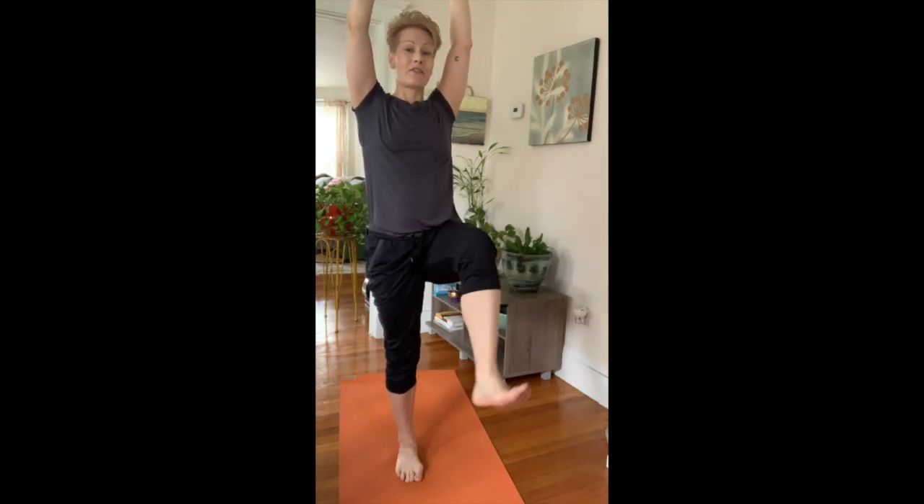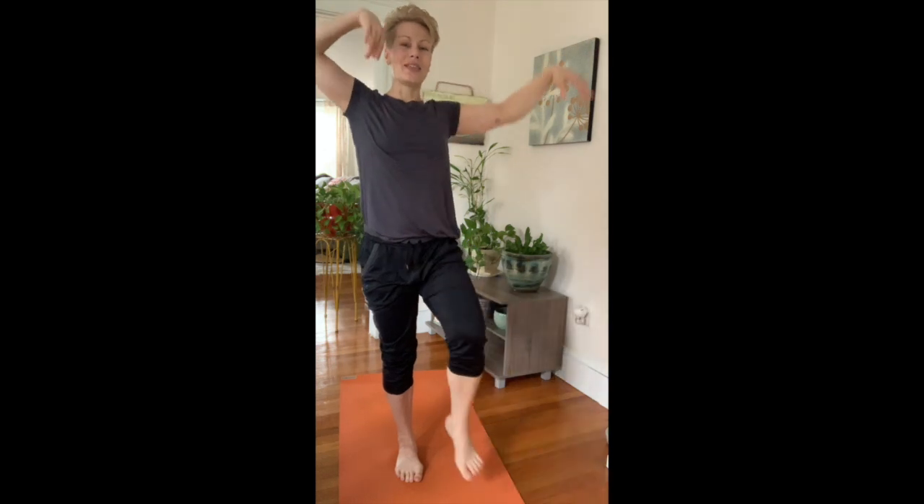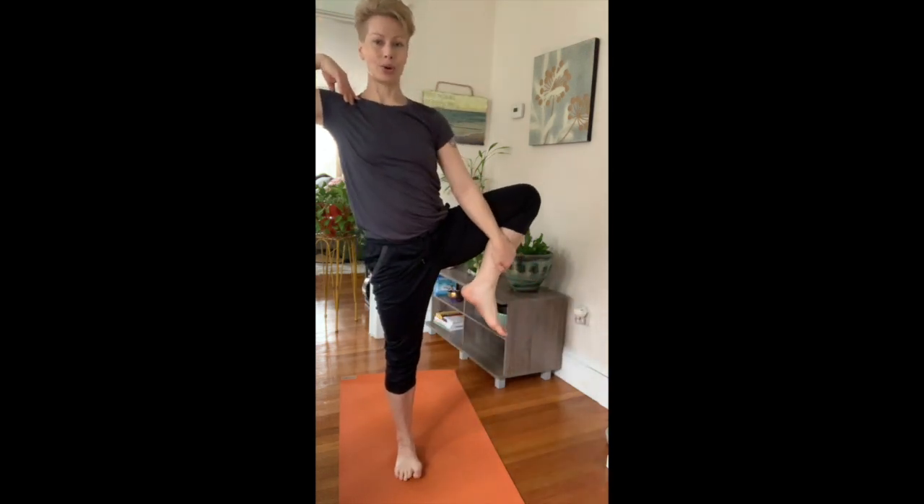You could try to kick that foot — three, two, one — and then we're going to turn this into a tree pose.